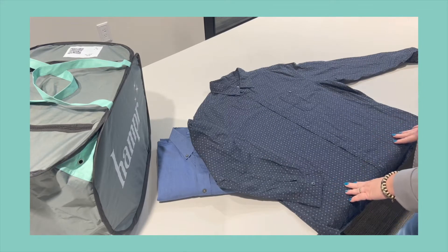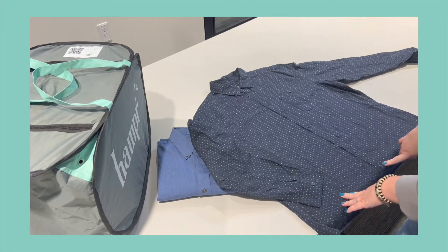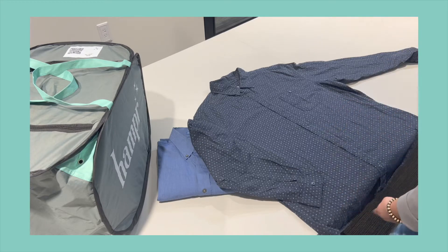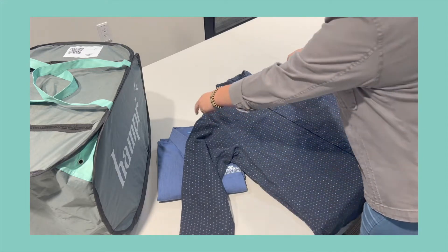We're gonna fold a button-down dress shirt. You're gonna start by buttoning the buttons. You can save a few seconds and alternate each one, but you want to make sure that the last one is buttoned. It helps to be secure whenever you flip your shirt over.